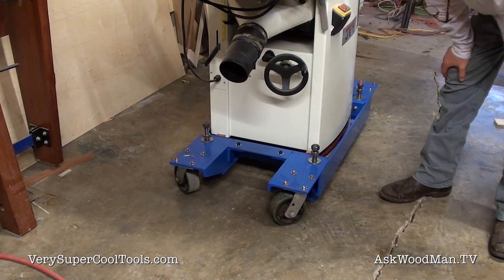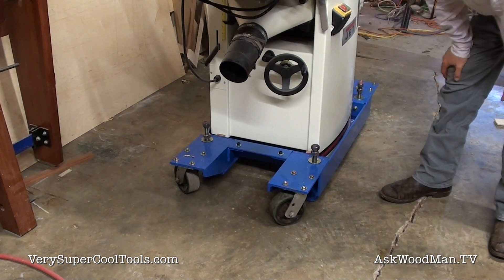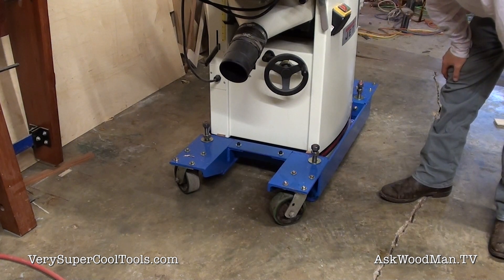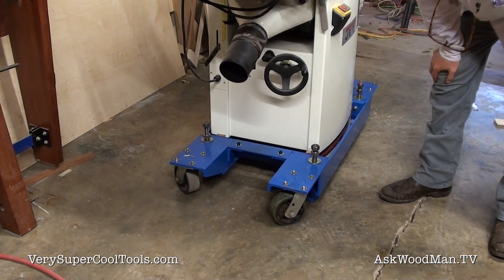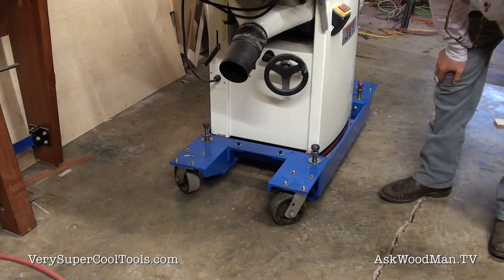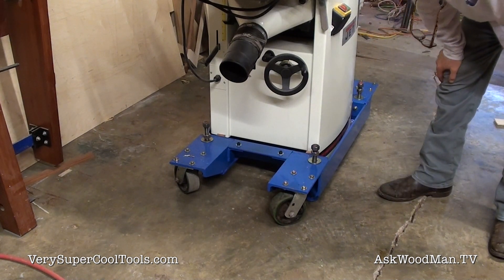So I welded up this new stand out of 4x6 three-eighths angle iron. Someone actually gave it to me — I'd dropped some stuff off for them at the steel place, they didn't have a trailer and I did, and they gave me a 20-footer. I've built all kinds of things out of it.